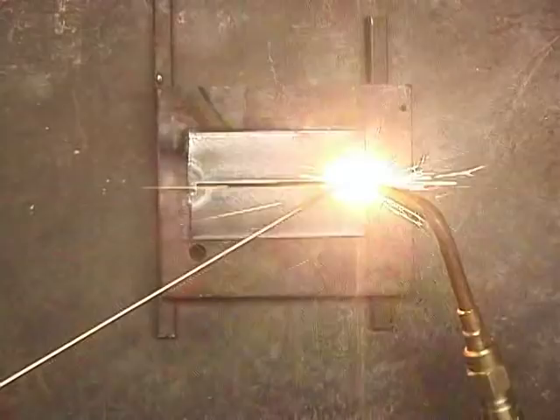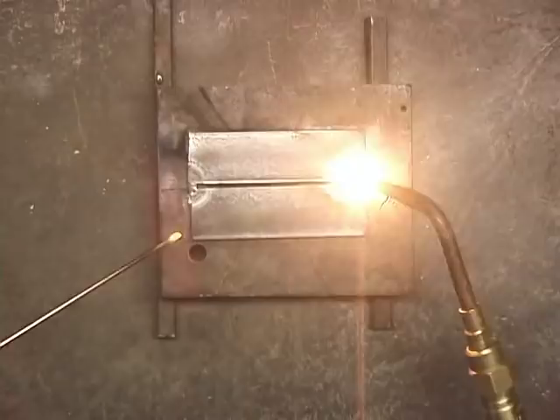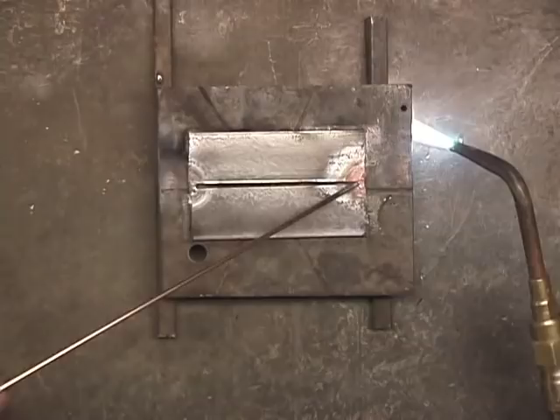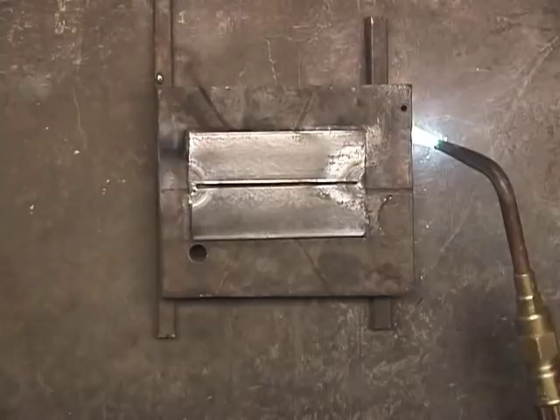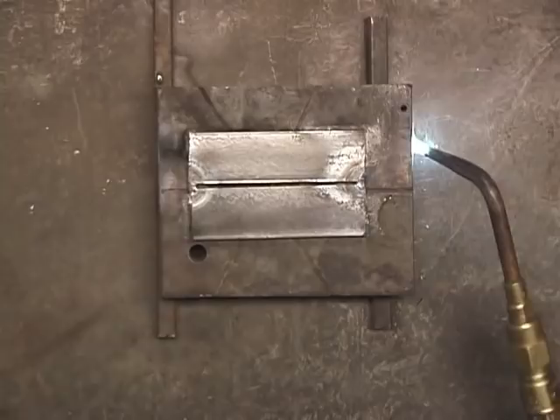I'm heating this up until it gets molten. I'm just going to put a little bit of weld in there with the rod. I did the same thing on this other end. Now, if I didn't do that, when I started welding right here and moved up, these two would expand out and I'd end up with a big gap right here. So just tacking it here keeps a uniform gap in there.